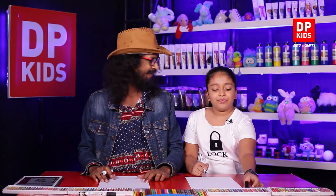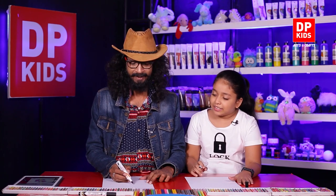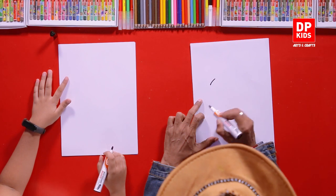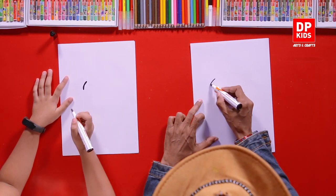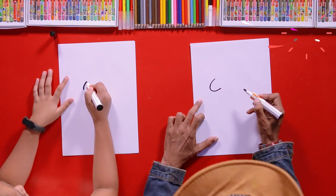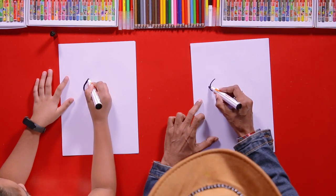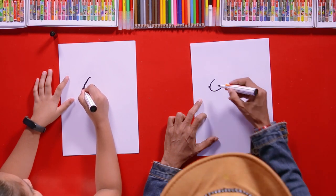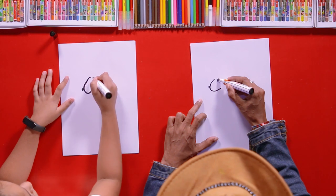Okay then, let's start Sunil. We are going to start it from the middle of the paper. First of all, we'll draw a line like this, and now continue this line towards your right side. It's a C shape. Now add a dot on the top of the curve. Then here you can draw its eye.